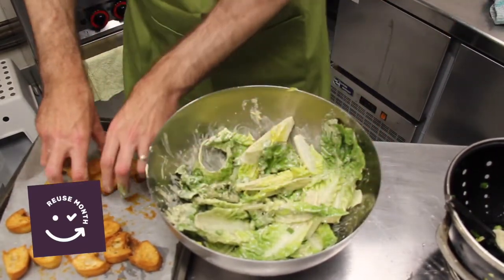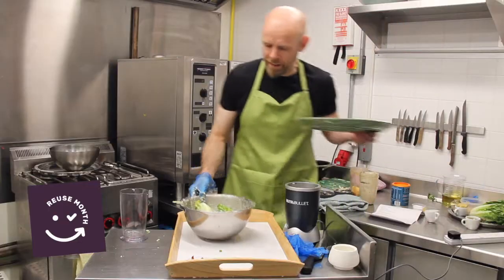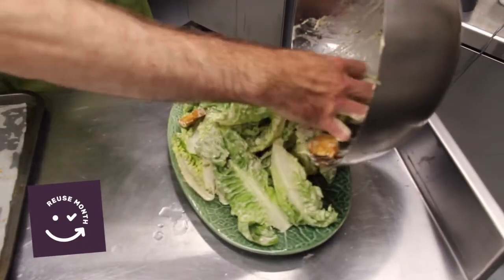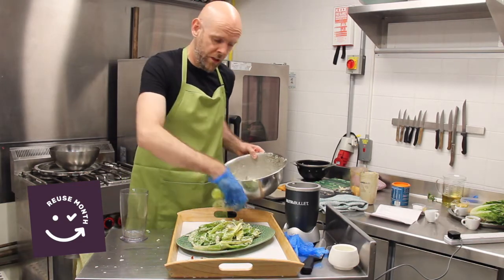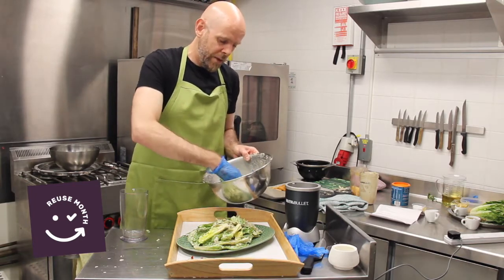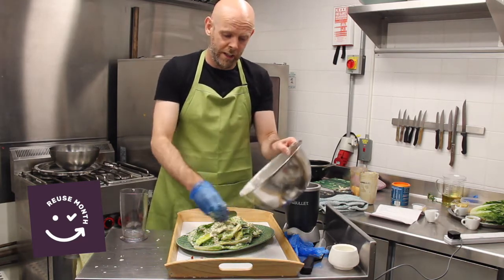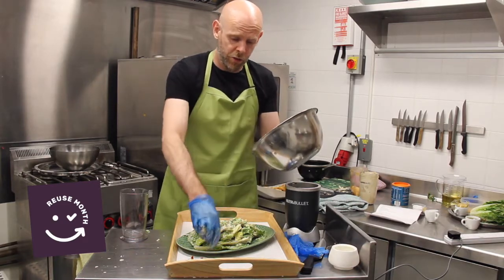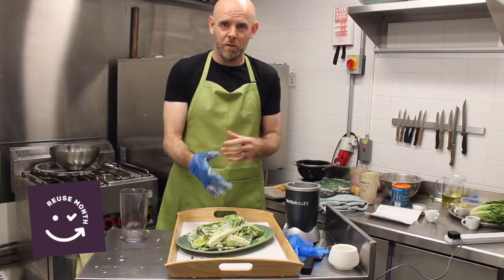Now I'm going to take maybe half the croutons and mix them through the salad, then put the salad out onto a plate. This will serve 3-4 people. Chop the leaves a bit smaller if you like — it doesn't really matter, the main thing is you're getting to use all that waste. It's a great way as well, if you don't want to make the vegan mayonnaise, to use some Hellmann's or anything lying around in the fridge, even some salad cream or yoghurt. It's a great way of using up those little bits of condiments at the end of jars and tubs — we all have fridges full of them.